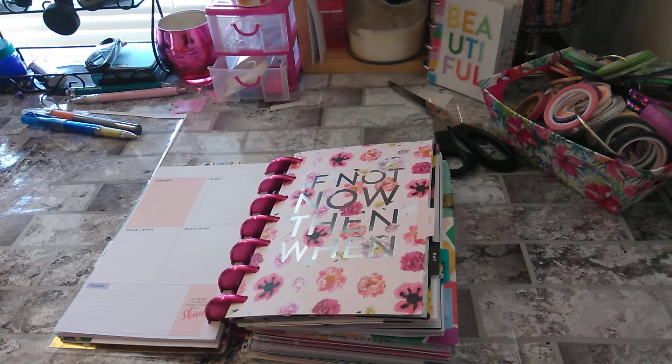Welcome to my channel, Planet with Maserati. I'm going to be doing a flip through of the month of April for the mini happy planner. I forgot to film this. So before we begin, I'd like to tell everybody welcome, please subscribe, hit that notification bell so you don't miss out on any new videos.